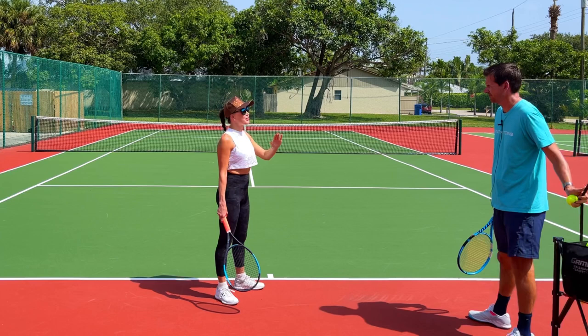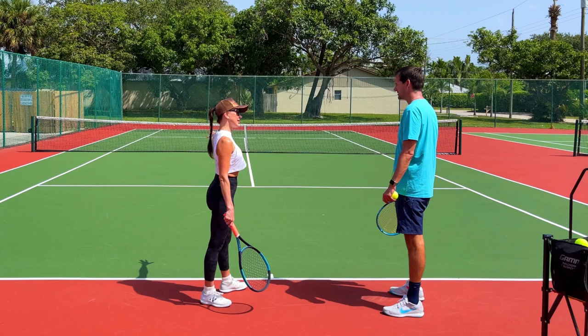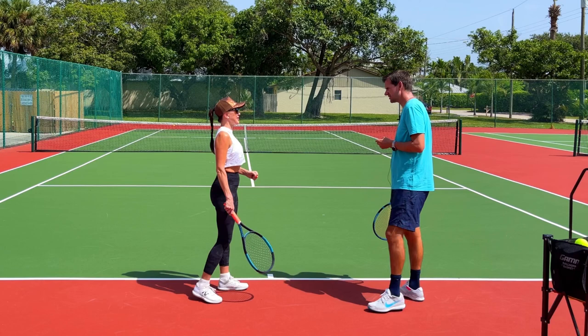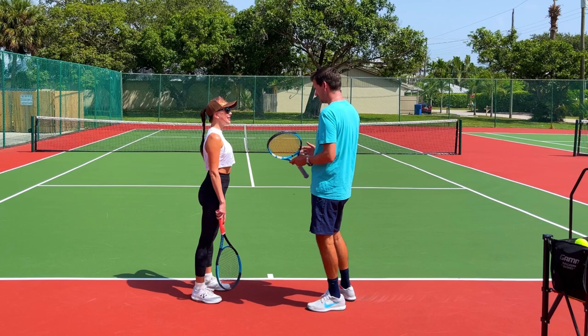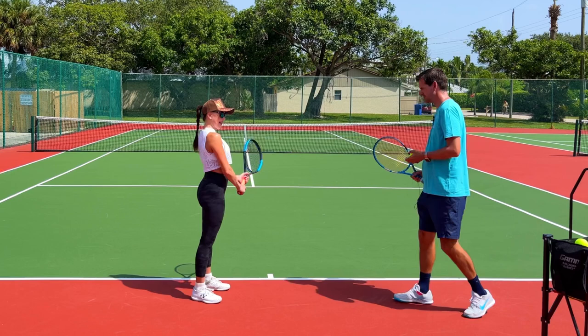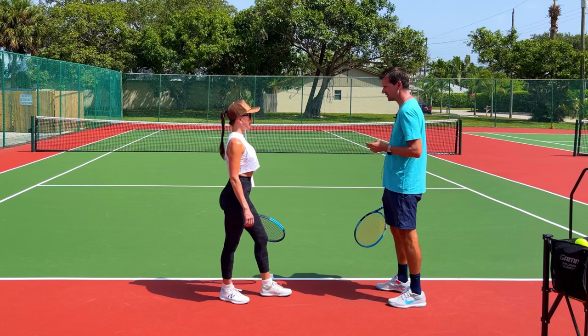Hillary Tennis — George uses it all the time, the slice and the side spin. It drives you crazy. We say if we survive George, we're good. Today's lesson is great because I'm going to teach you not only how to play the slice, but also how to defend it. I'm going to slice tons of balls to you and you'll learn how to play those balls. Let's get started with the backhand slice.